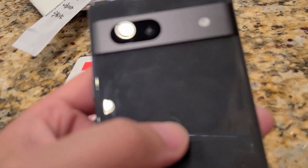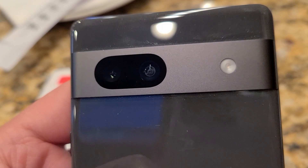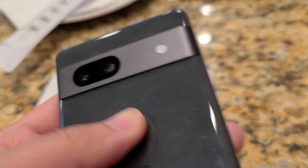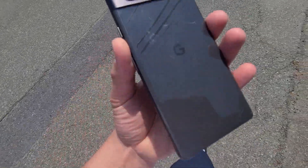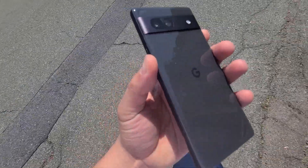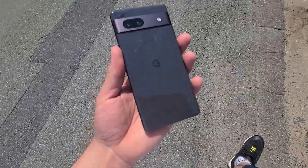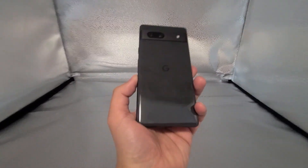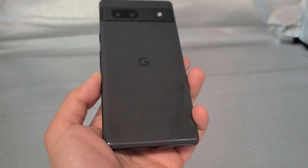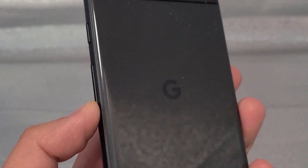The Pixel 7a feels great in the hand. It is a 6.1-inch display, pretty light — just a solid design overall. My only complaint is the back; it's still a fingerprint magnet. I wish they used a matte material instead of this glassy plastic finish. In addition to that, the camera bar is a dust magnet as well. When I'm recording videos and staring at it, I can't help but notice the dust in there. You could probably use a Q-tip to wipe it off, but ain't nobody got time for that.